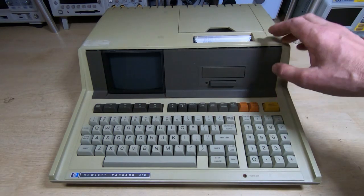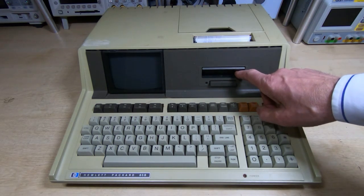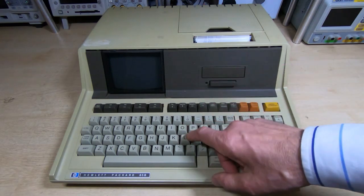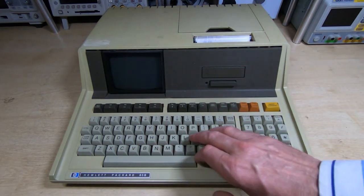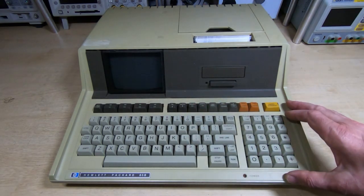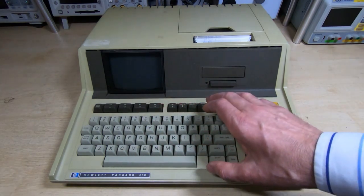The things I know it needs work on are the tape drive — I've had a look inside and I can see that needs some work. I'm not going to put a tape in as it is at the moment; it would destroy the tape. Also, a lot of the keys stick down when you press them. That's a well-known fault with these, part of an issue with the design of the keys themselves.